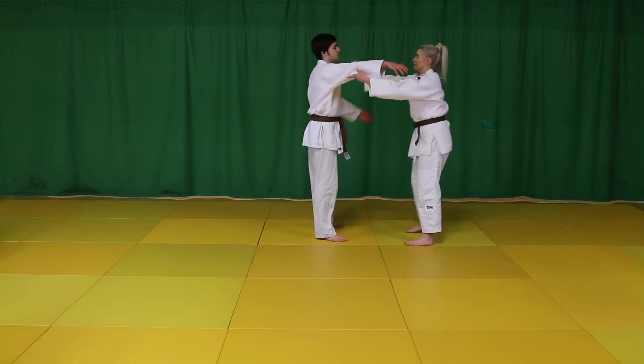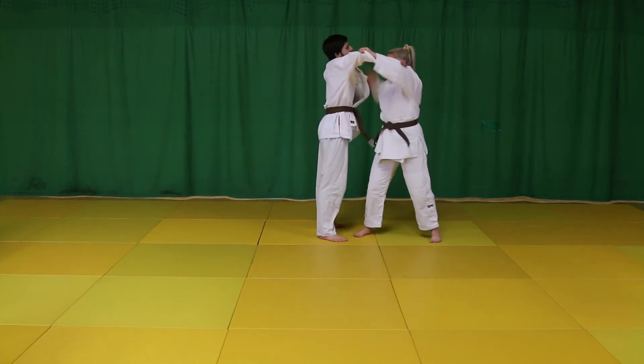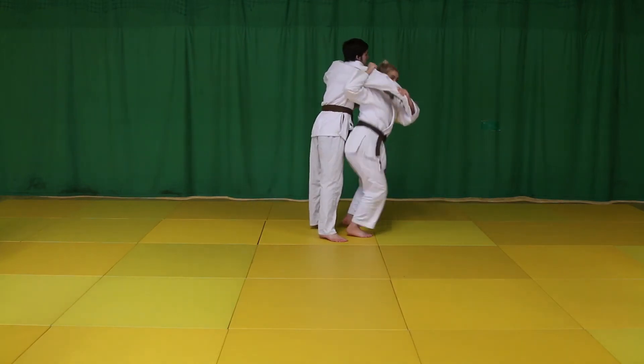Hip on Seonagi, or one arm shoulder throw, is one of the top throws that achieves most scores in international competition.